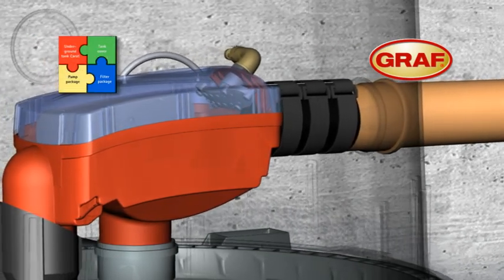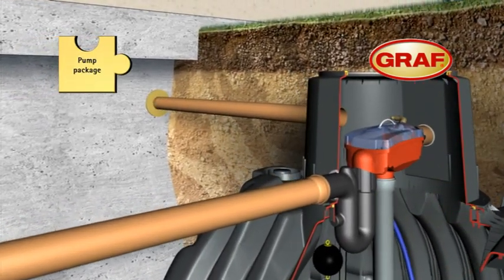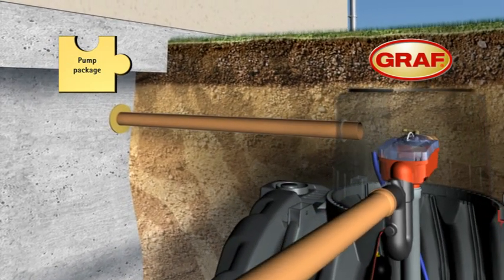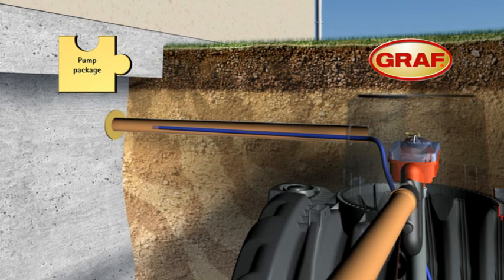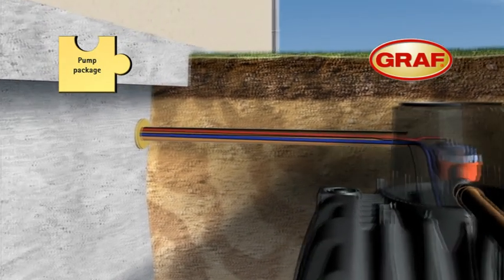To complete the installation of the tank, a pipe connecting the tank and the house is fitted. This is used as the conduit for the floating rainwater suction hose, the supply hose for the OptiClean unit, and the water height measuring sensor cable.